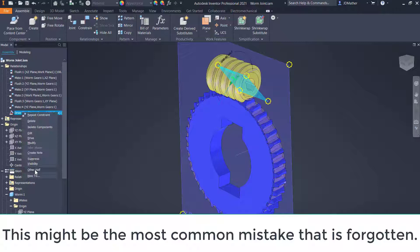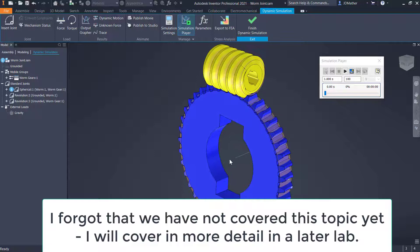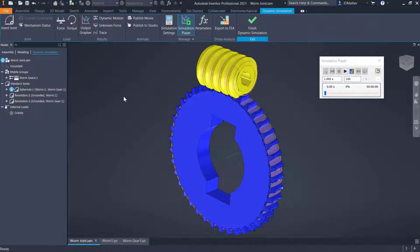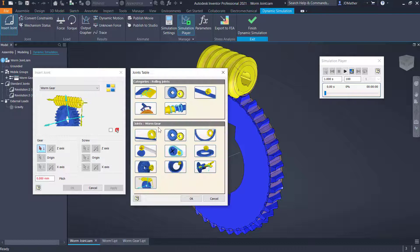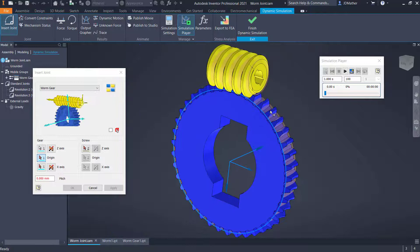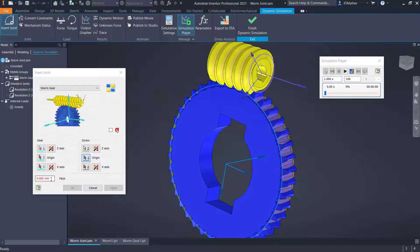Dynamic simulation tells me it's over-constrained. I was expecting one revolution joint for the worm and one for the gear, but I see a spherical joint that can't be deleted directly. To remove it I go to simulation settings and uncheck 'automatically convert constraints to joints', choosing to maintain the existing joints, then say yes and okay. Now I can delete the spherical joint. I need to insert the worm gear joint: go to rolling joint, select worm gear joint. I'll select the circle on the edge of the pitch diameter for the gear first — note you must select the gear then the screw in that order — then select the circle on the edge of the worm's pitch diameter.